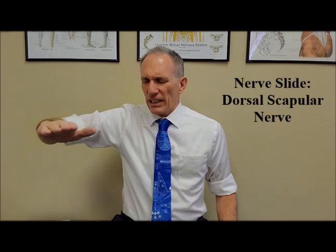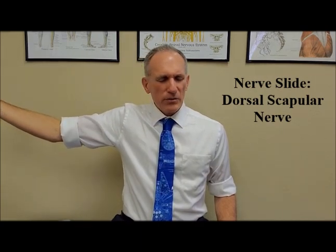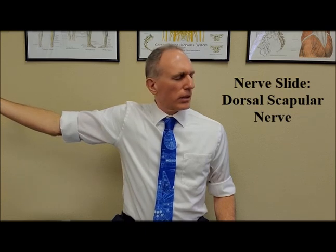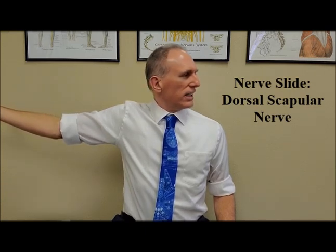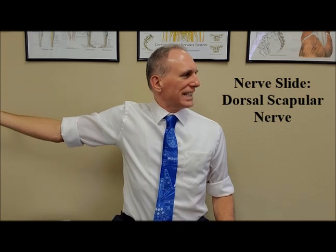Externally rotate the shoulder so the palm is facing up, and rotate the neck to the opposite side. Hold this position for one second.